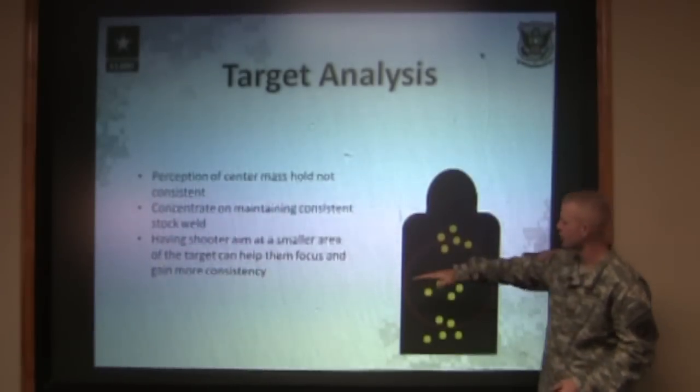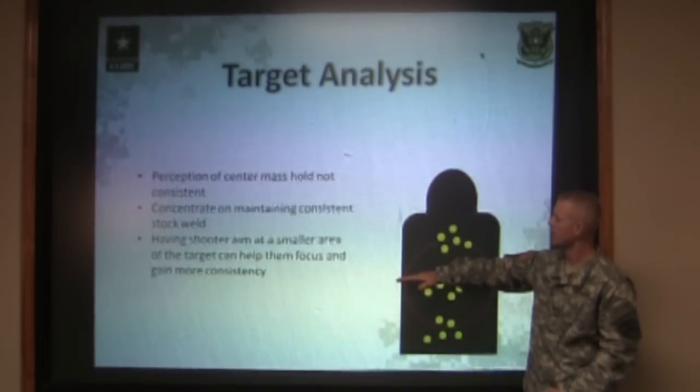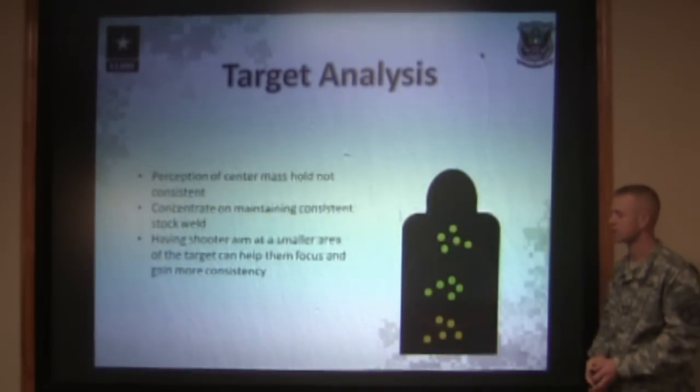This is just to show that shooter what they need to see above the front sight post in order to hold a consistent center mass hold.